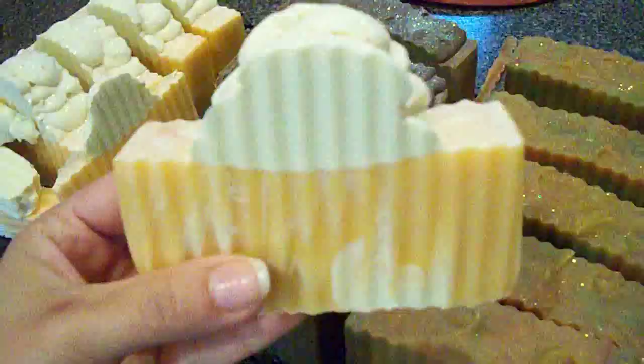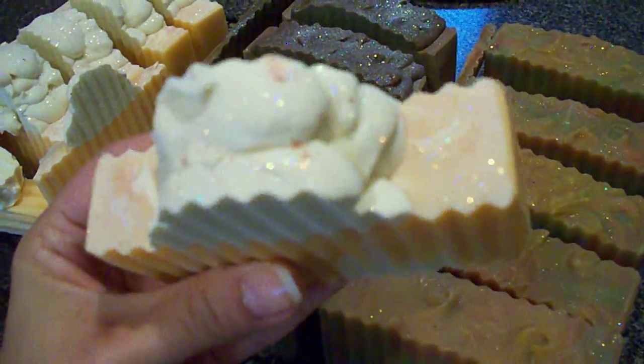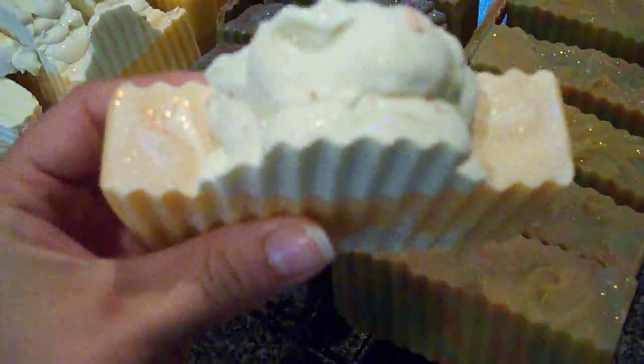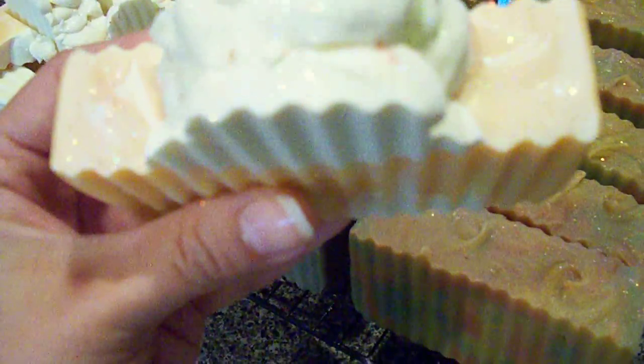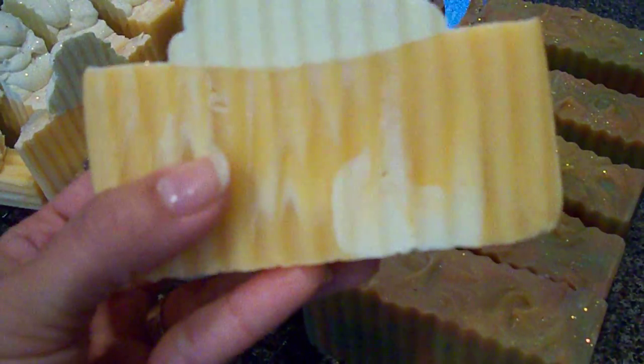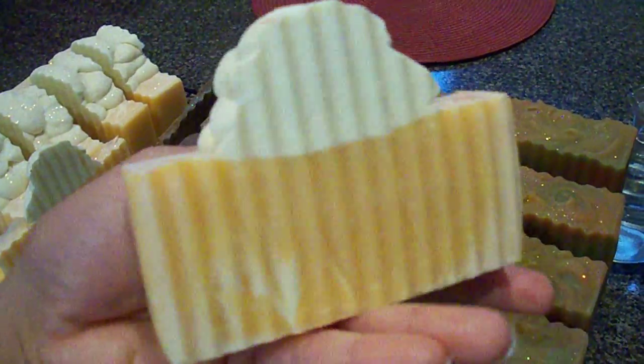Then I made my Fresh Squeezed Orange soap bar. I've made a few things with this scent but hadn't made a soap bar yet, so I did that. I just sprinkled some diamond and orange glitter on the top, and gave it the orange base with a white swirl and a white top.